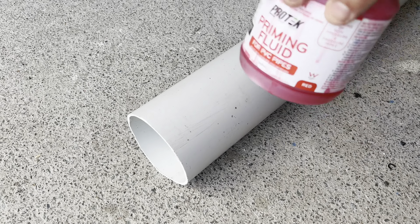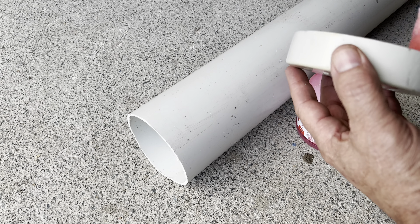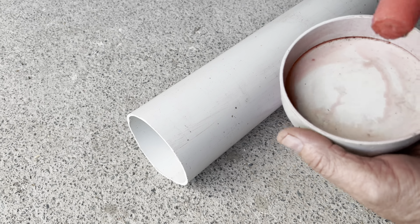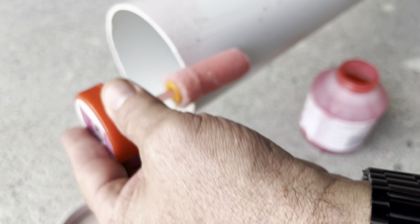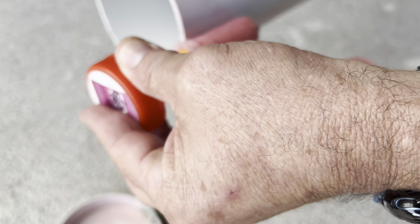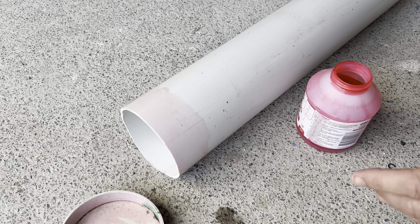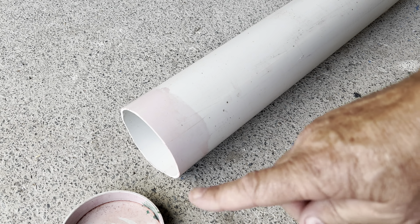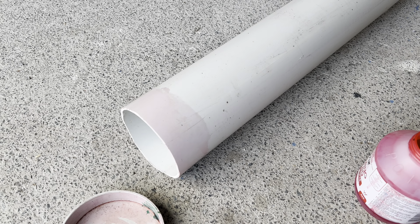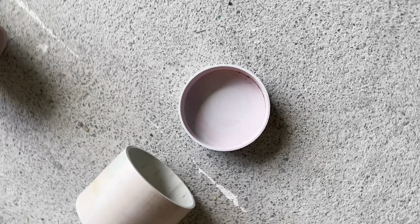Okay, so after you cut your pieces out, we get our priming fluid and prime all the pieces that need to be fitted together. Just run the primer around - that gives us great adhesion for the PVC glue. Do this to all your joins that you're going to glue together. After you finish priming, it should look something like this - all the pieces you're going to put together should all be primed.